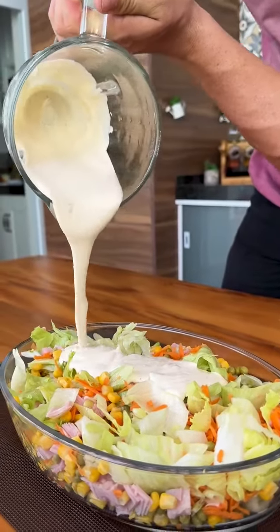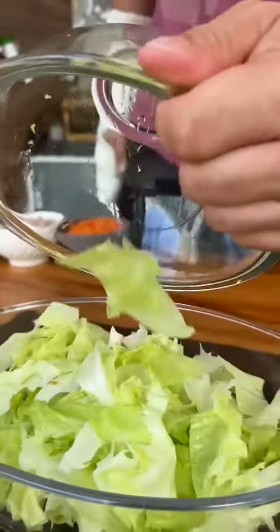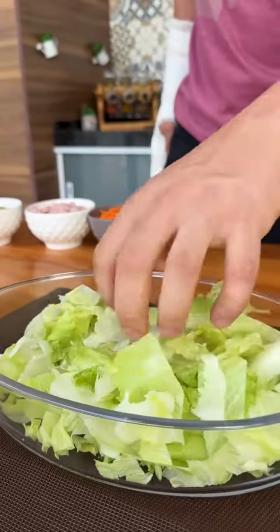American salad, very easy to make and delicious. Friends, to start our recipe I'm going to add chopped iceberg lettuce to a refractory.